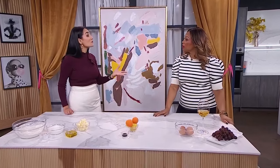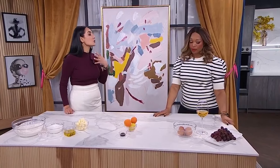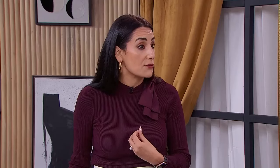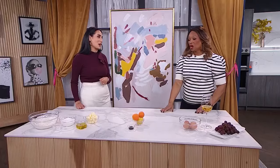Then the grapes represent risk management planning — that's where you are planning for the different risks in your life to protect yourself. An example of that is life insurance.